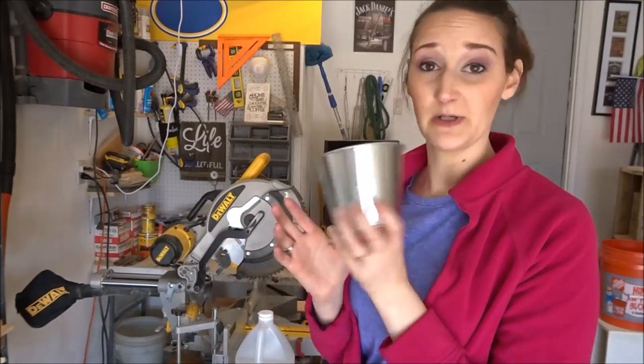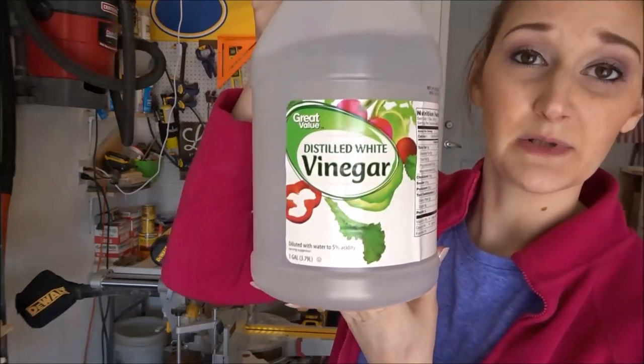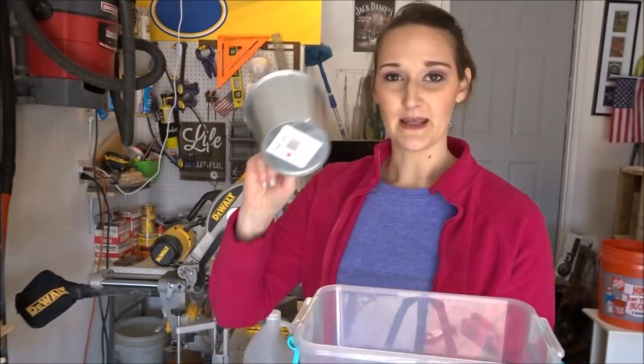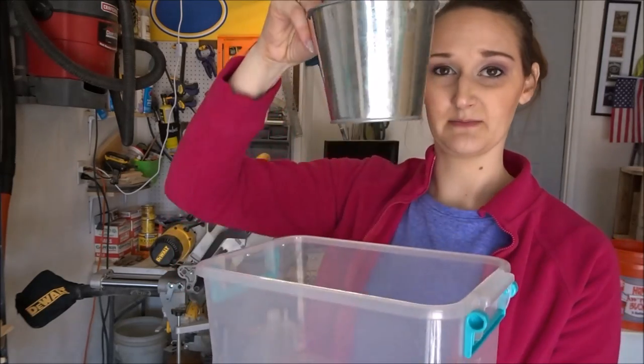The supplies I'm going to be using are obviously my metal bucket, plain old vinegar, and a plastic container that is big enough for me to submerge my bucket into.